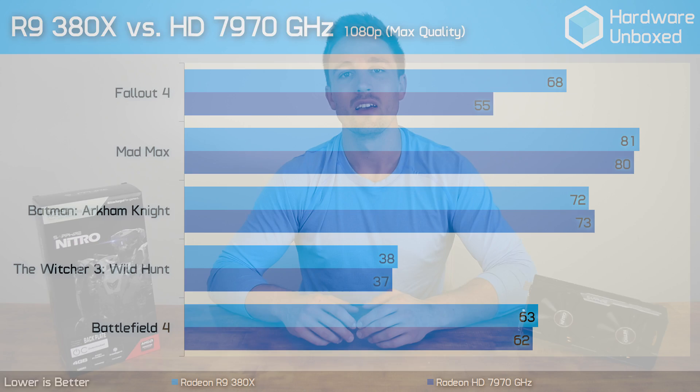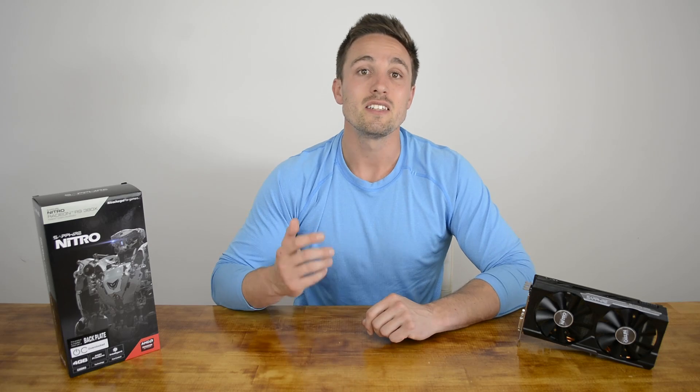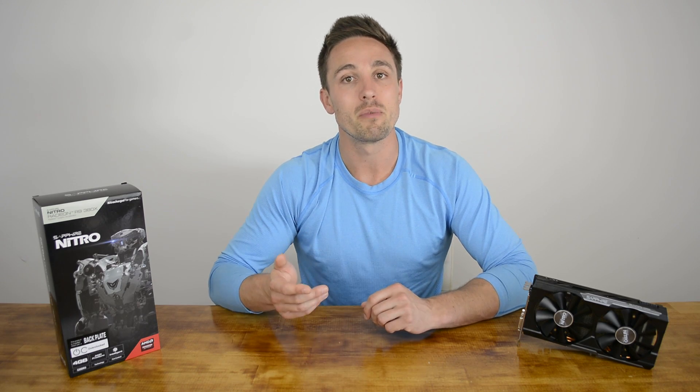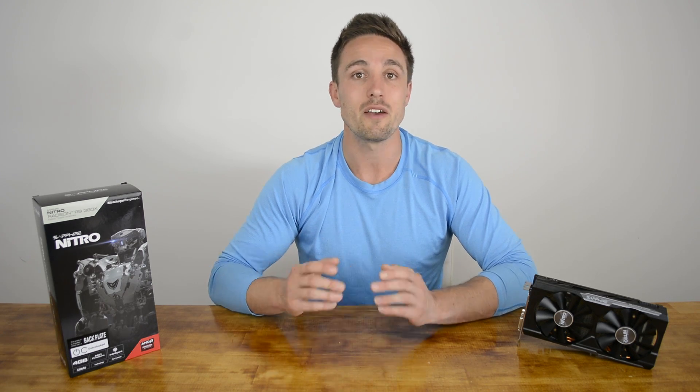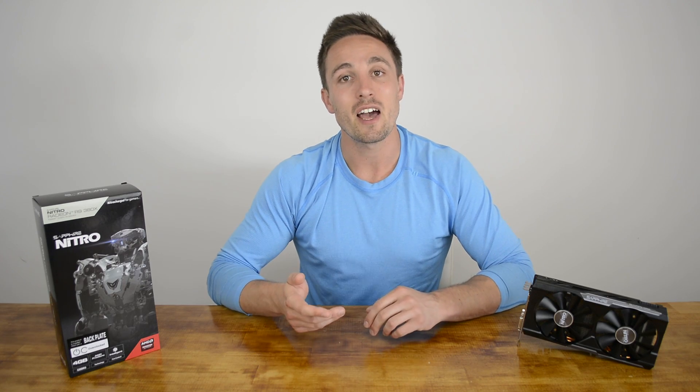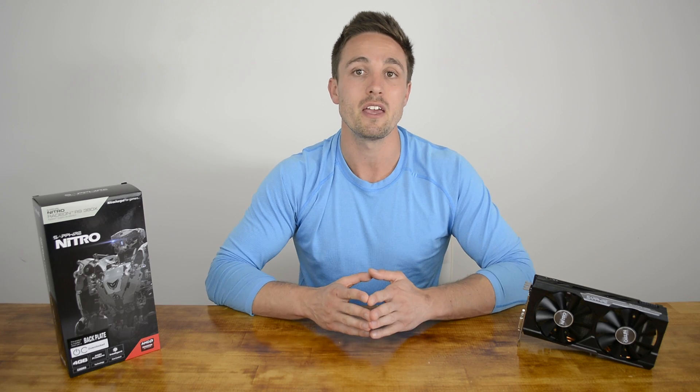So essentially, if you spent $500 on a 7970 almost four years ago, your graphics card has only devalued by about 50% — not a bad investment. Getting back to the 380X, we'd hoped for more performance, but realistically the 380X was never going to be more than 14% faster than the 380 — the specifications simply wouldn't allow it. The 380X is a mild bump up from the 380, offering slightly better performance at 1080p. AMD hints at 1440p capability, but we feel it's a little too slow for that, leaving the 390 as the best option at higher resolutions.